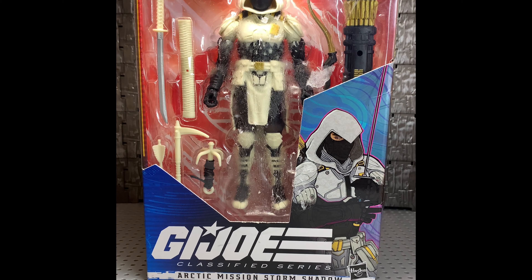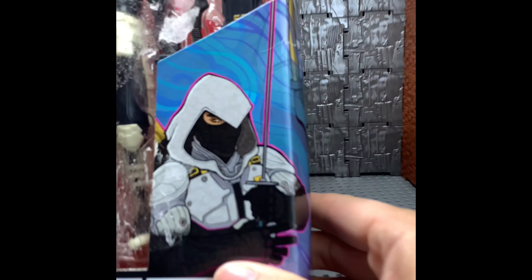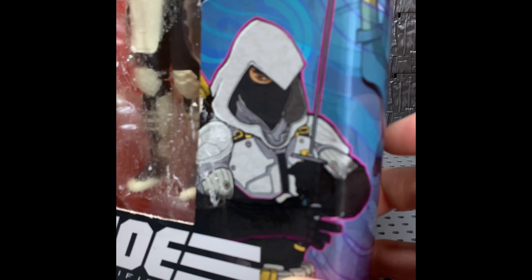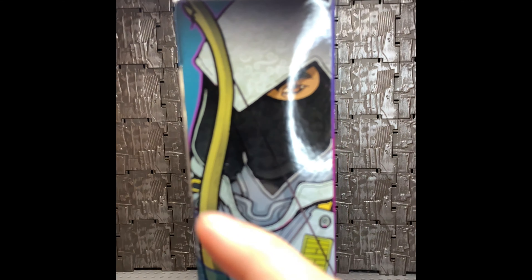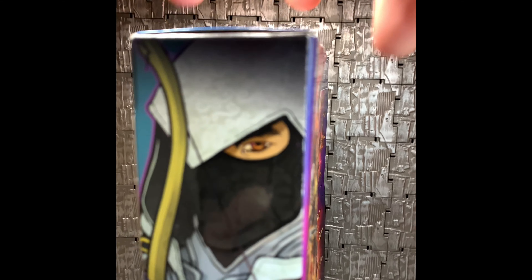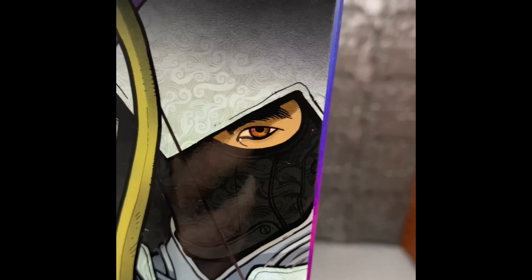I went through everything before I even messed with it. But yeah, as you can see here, it's got a really nice image. I like that it's got the outline of pinkish-purple color here, which continues right on the side. It's really nice artwork that they're doing here. I do like that there's a little pattern in there — that's really, really cool.